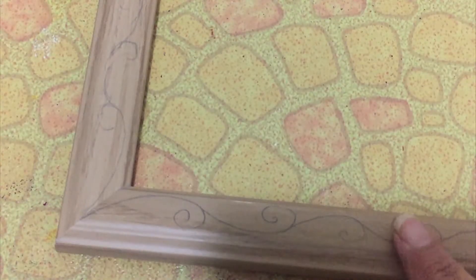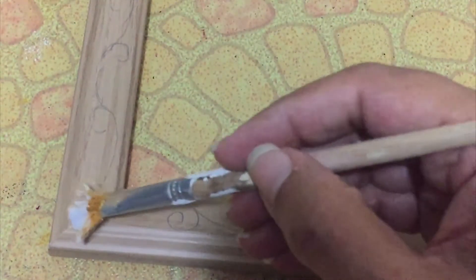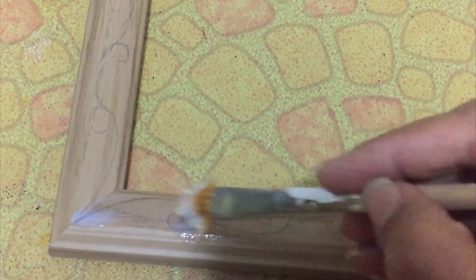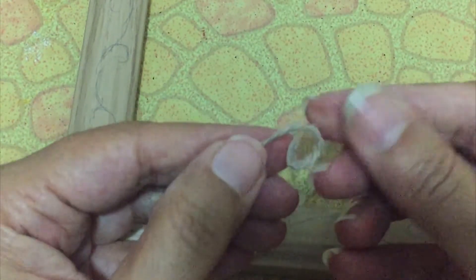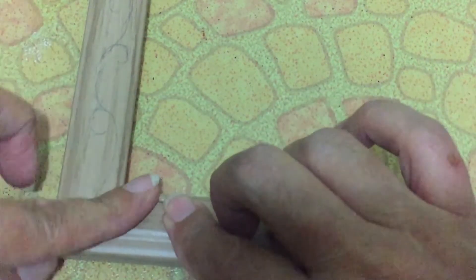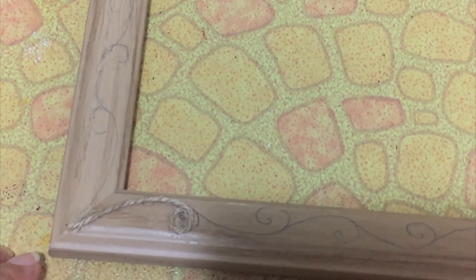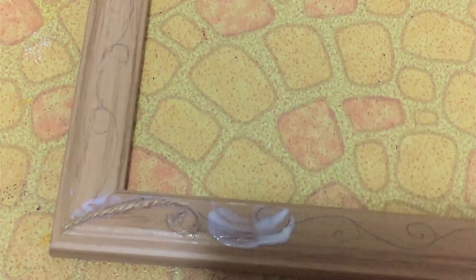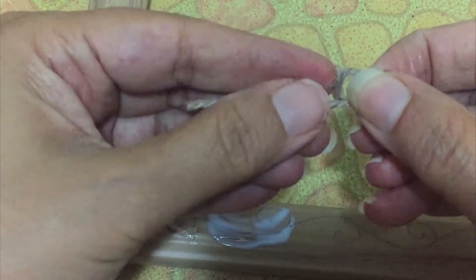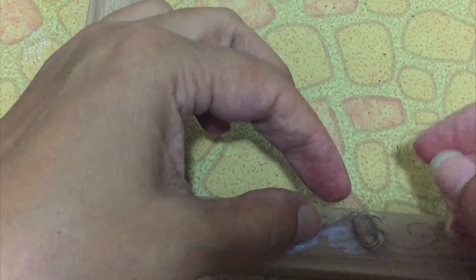Now draw any design you like with pencil and apply white glue on top of it. Take a small jute thread and make a small coil, press it down for a while. Repeat the same way — apply glue and paste the jute thread, keep repeating the same way.